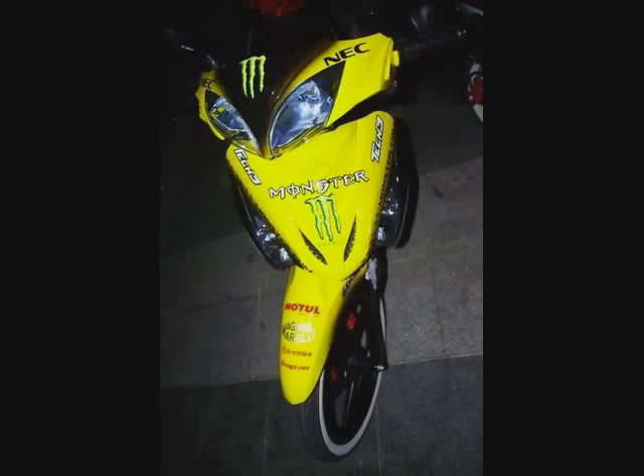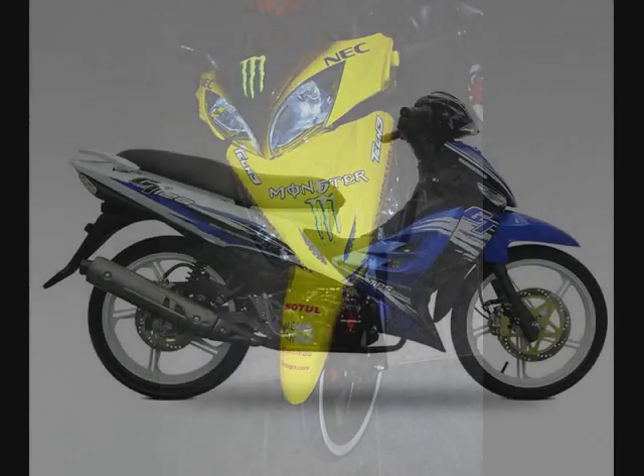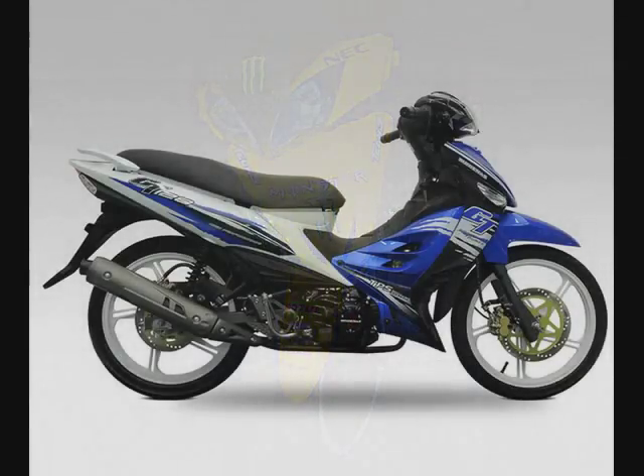Apa yang menyebabkan saya terfikir tentang kemampuan motor GT 128 ni adalah apabila saya tengok panel meter dia. Panel meter dia ada meter RPM sehingga 10,000 RPM dan juga meter kelajuan sehingga 180 km/j. Daripada benda ni, kita dah tahu dia takkan saja-saja buat meter 180 kalau motor ni tak ada kemampuan nak mencapai atau menghampiri 180 tu — kalau tak, baik dia buat meter 140. Sesiapa yang dah terbiasa dengan dunia permotoran, tengok meter ni pun dah tahu motor ni memang kuat.